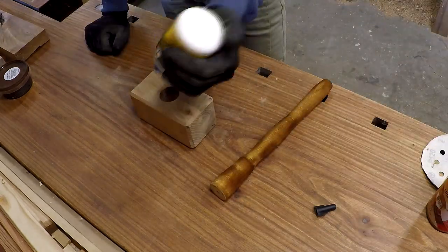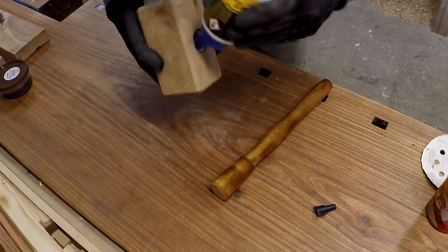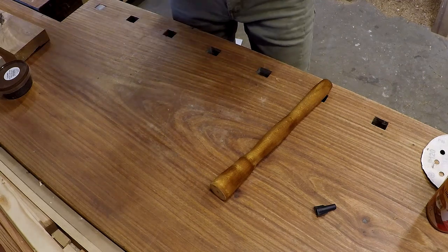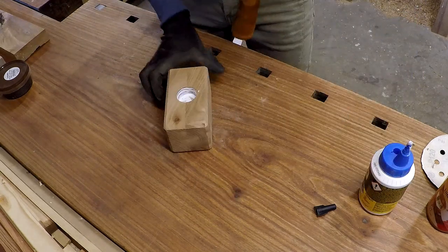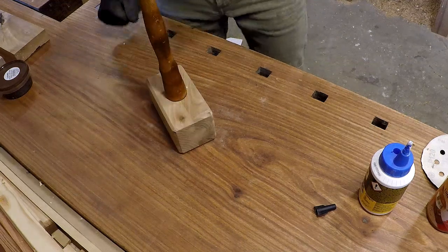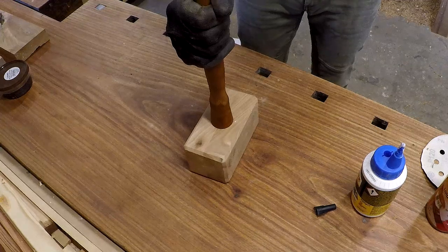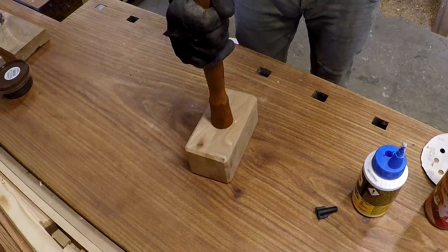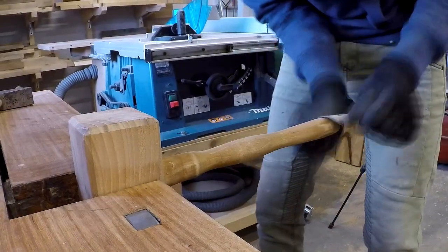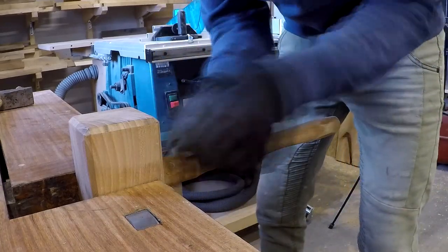I am not sure if the glue itself will be strong enough to hold the hammer together all the time, but should it break I would reinforce it with some dowel or something. I decided to sand the colored handle so it looks more natural and more like the hammerhead.